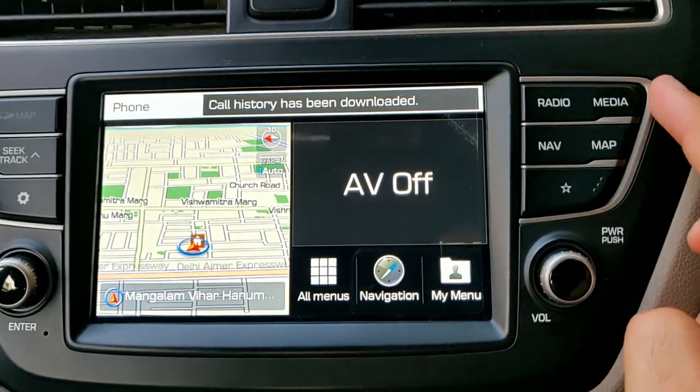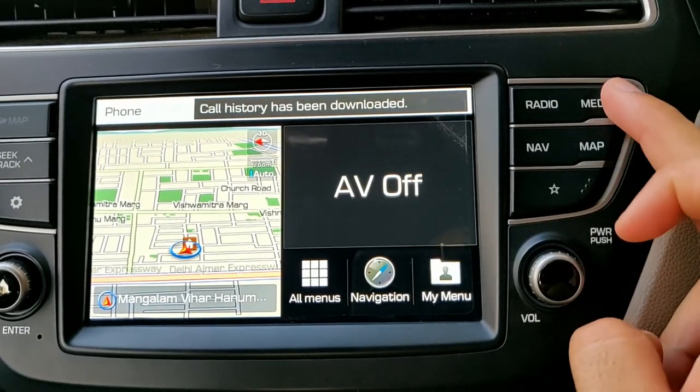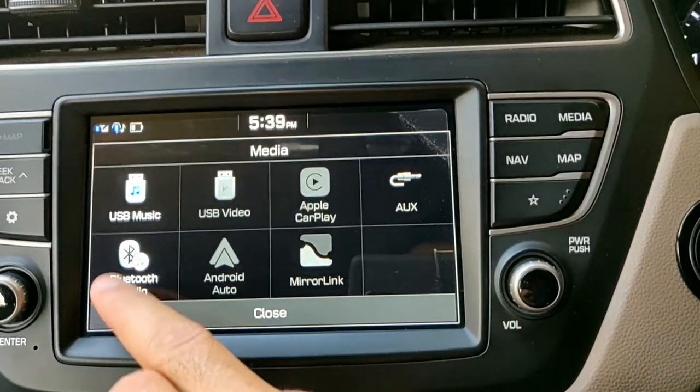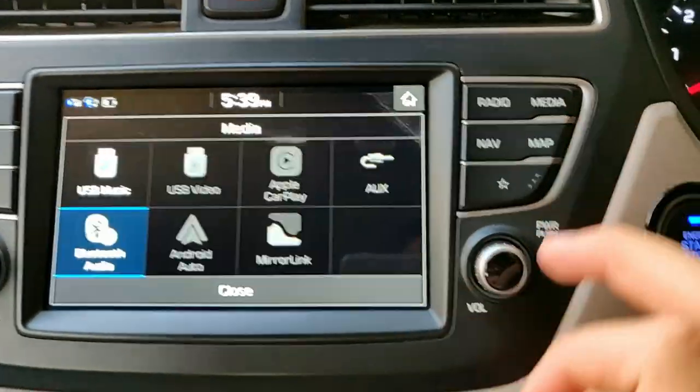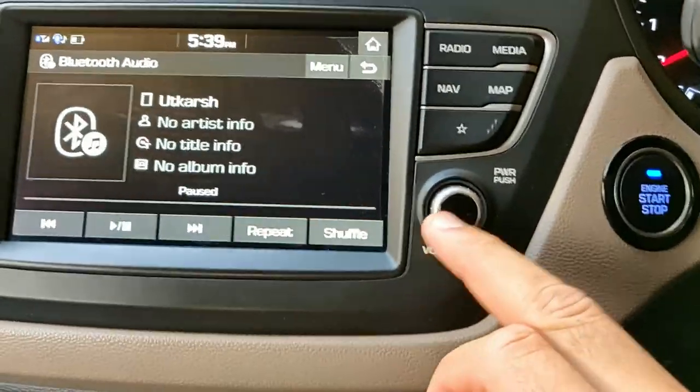If you want to select Bluetooth as a media source, press Media and go to Bluetooth Audio. Here you can see all your information, so that's pretty simple.